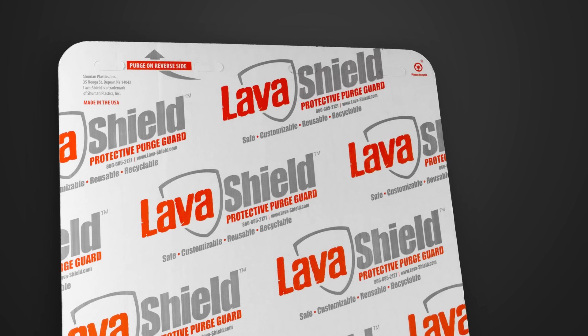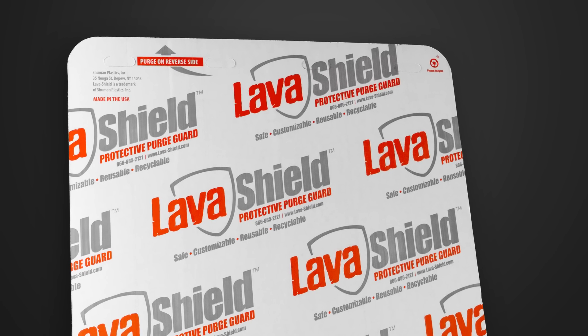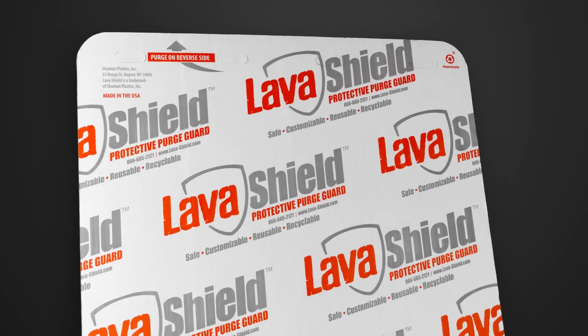You asked and we responded. After two years of rigorous research and development and extensive field testing, we are proud to introduce LavaShield protective purge guard. It's safe for operators, equipment, and the environment.